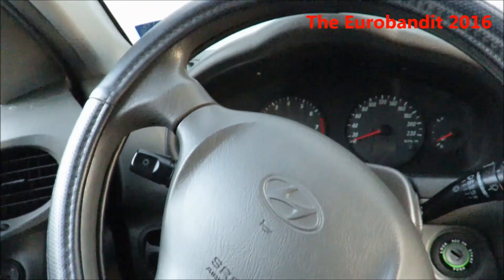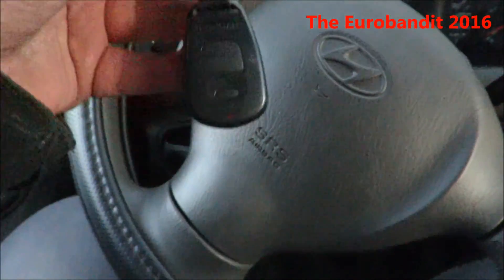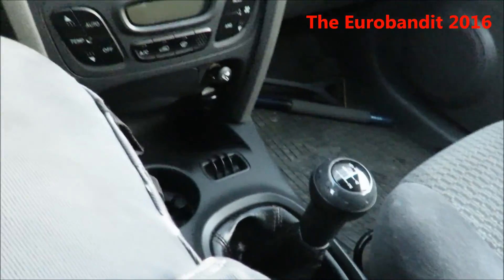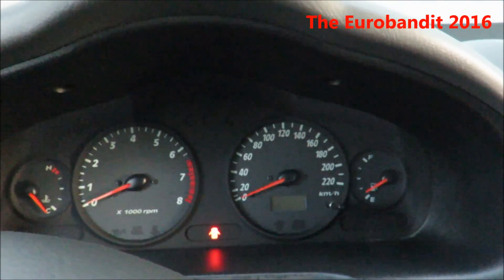At least I can do a cold start. Here's the key — as you can see, here's the original key fob. Neutral — doesn't matter anyway because there's no clutch, so it won't make any difference. Let's open the window.